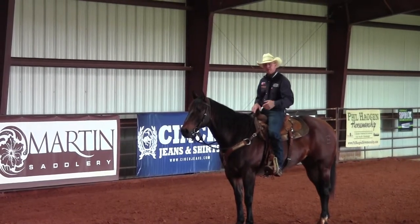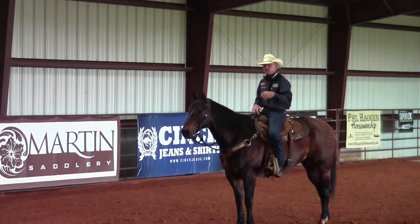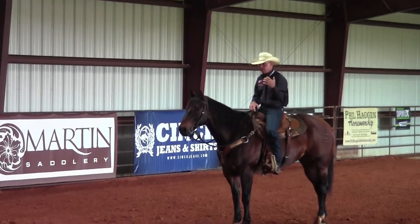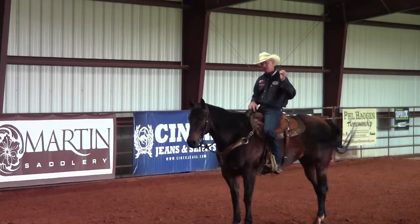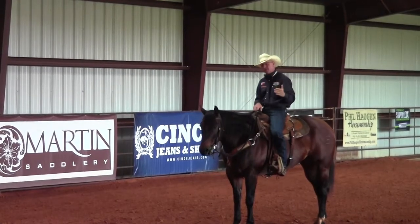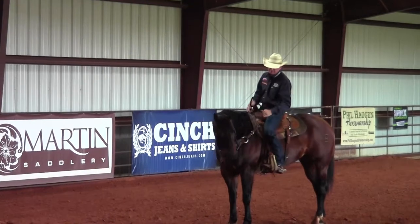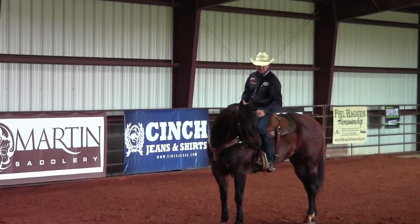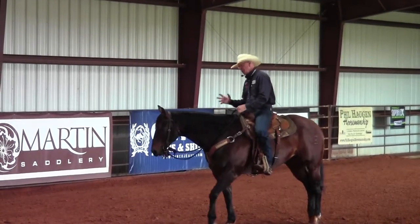A little background on Slider: yesterday we were roping calves on him. When you're roping calves on a horse you're asking them to run really hard and stop really hard — it doesn't create a lot of softness when they're just accelerating, sprinting, and then jumping into a stop. So today is a great day to soften him back up. I begin with my lateral flexion, apply that contact in his mouth, he gets off the bridle, and his feet are dead still.